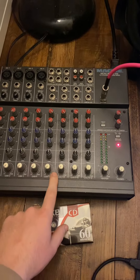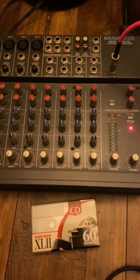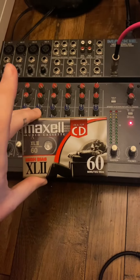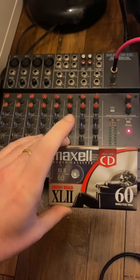Today I'm going to be doing no input mixing and then I have that out into my laptop through my Focusrite Scarlett 2i2. From there I'm going to make a cassette loop out of this cassette and then run that back into my computer into a song.